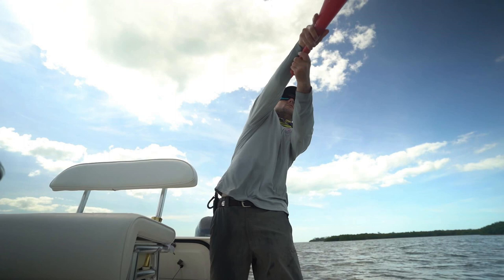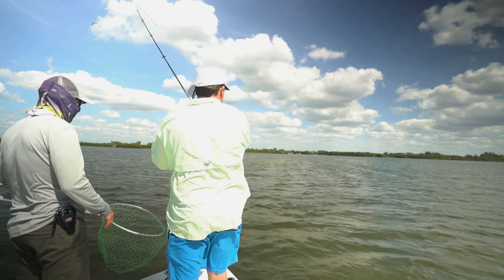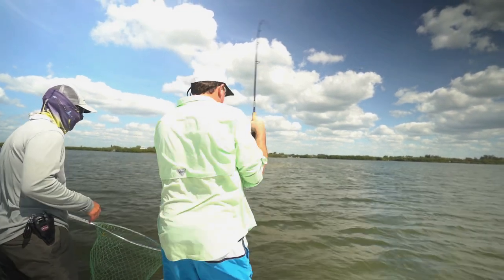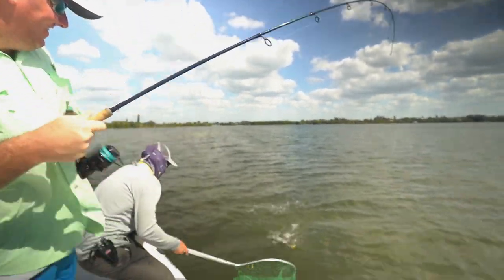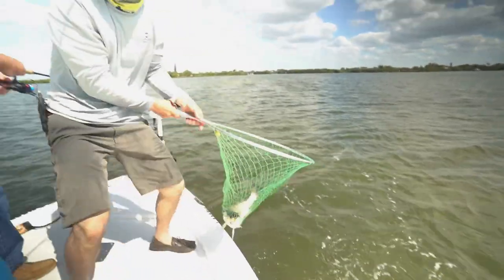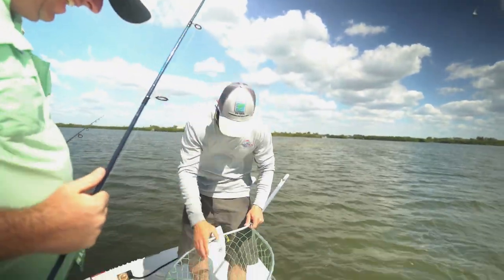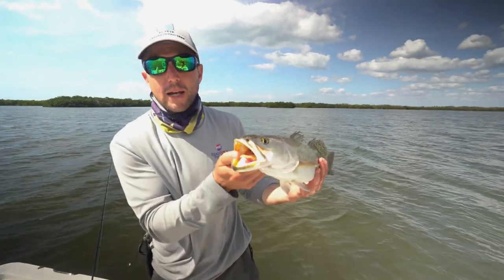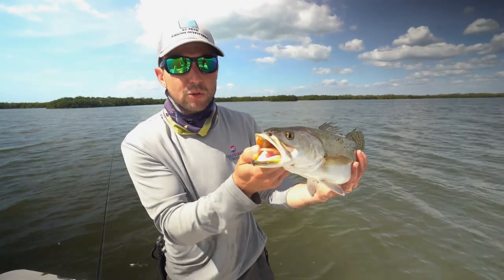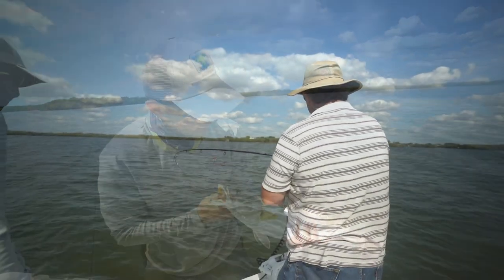Lots of nice trout in this hole — wasn't really expecting that and was super happy that we pulled out a bunch of nice fish. Got some decent snook here too. Right next to the oyster bed there's a little hole and every time your bait got near that hole it was game over. We've got a big old yellow mouth speckled trout — that's a 22 inch trout with a big fat belly on it.